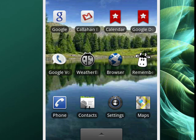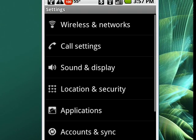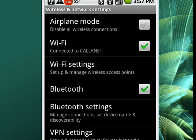On our Android phone, we're going to tap Settings. When we've done that, we're going to tap on Wireless and Network, and now you see Wi-Fi Settings.